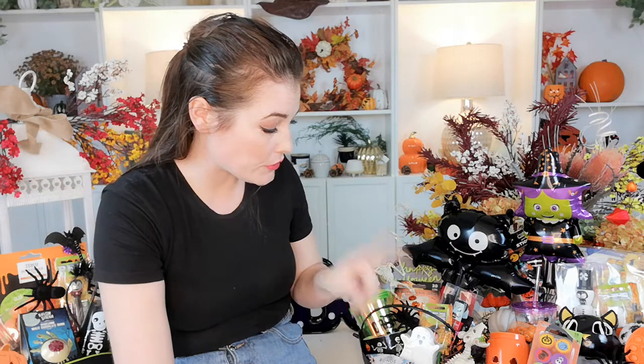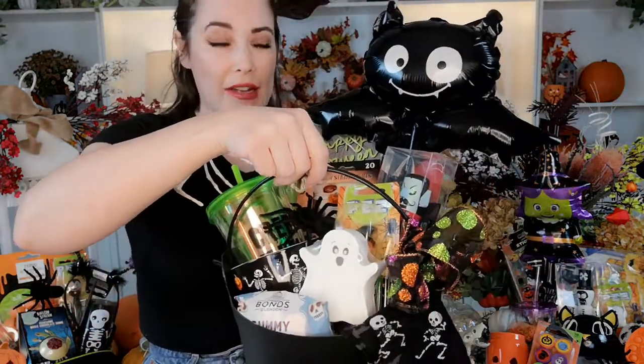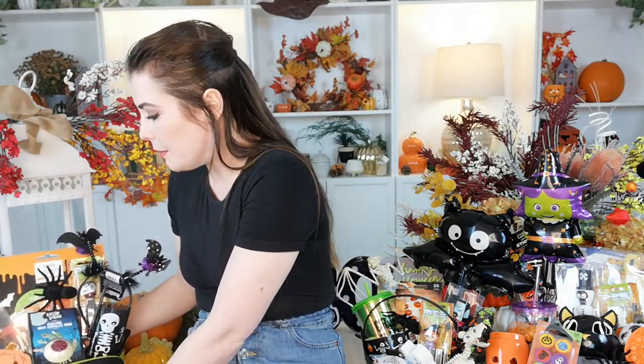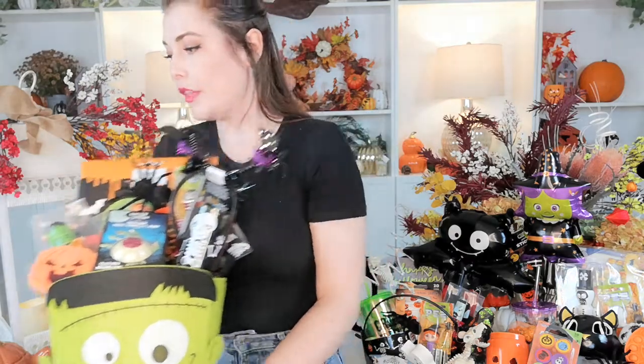Let me show you this cauldron a bit closer. It's a little black plastic cauldron with a handle and feet — you can get these again all over, but in the pound shop, one pound. These felt bags — let me bring him closer — Frankenstein, little face, little felt pouch, comes with a handle. This fella was from B&M, a pound. They had a few different varieties: a black cat, a white ghost, and another one that was a pinky-purple colour — I think it was a witch's face. Lots of different colours and varieties.